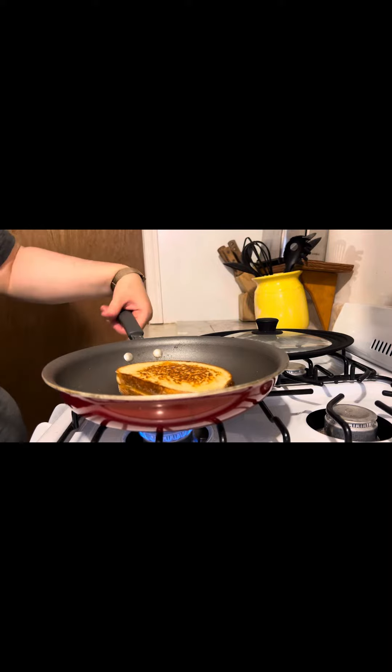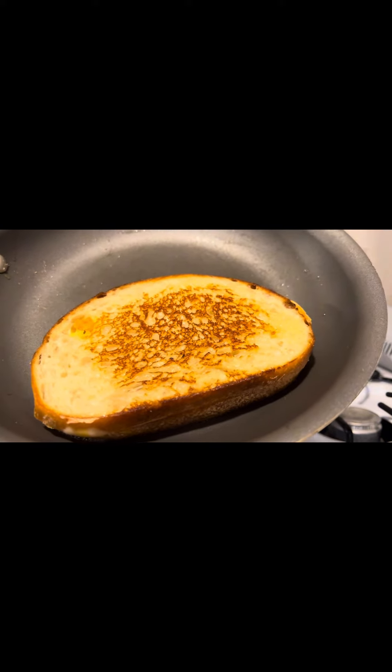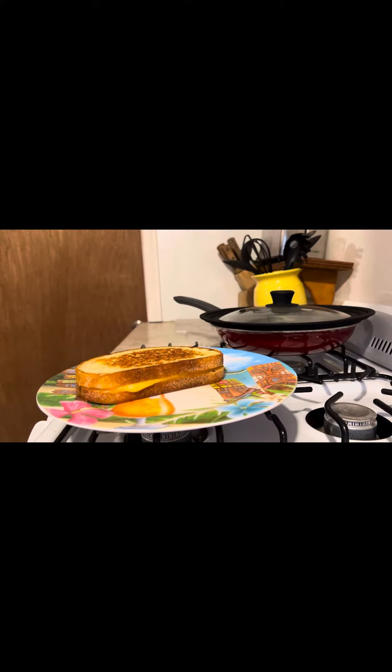And it's ready! Booyah! Put it on a pretty plate and slice it up.